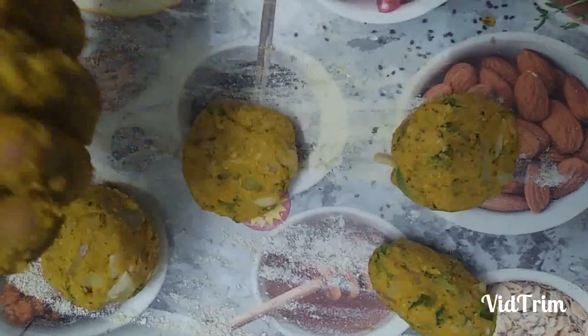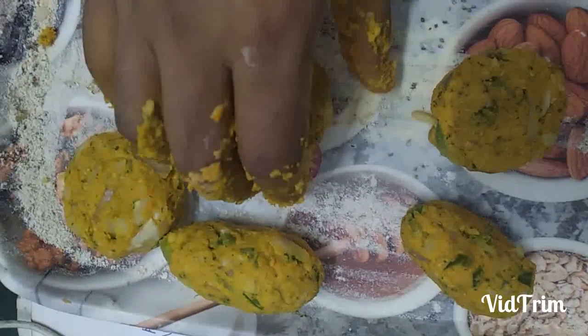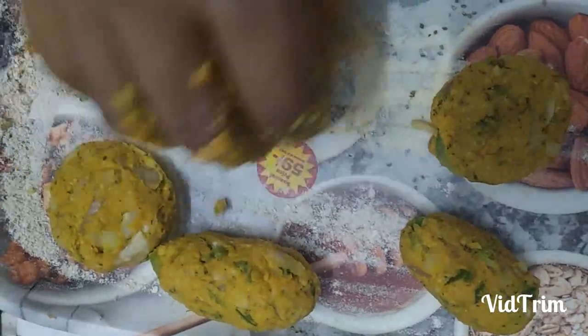Now you can shape the cutlet as you desired. You can make it flat or corn shaped.